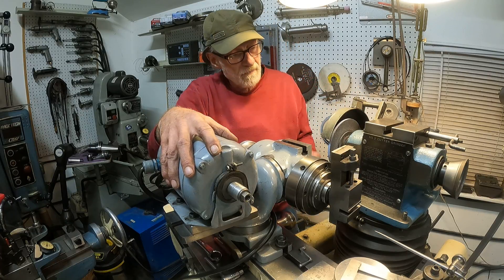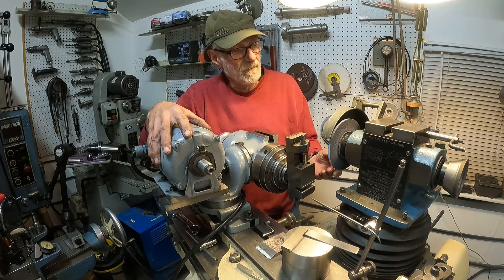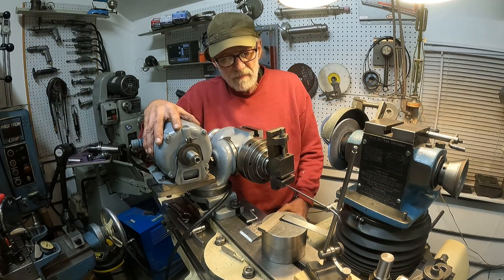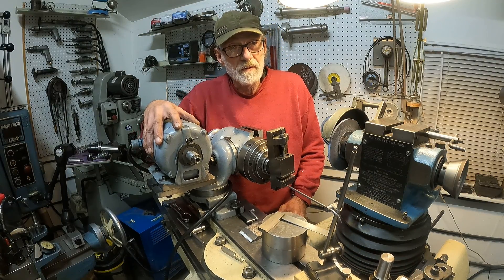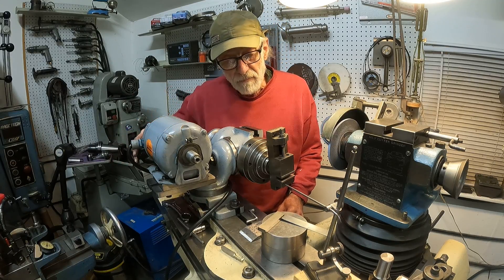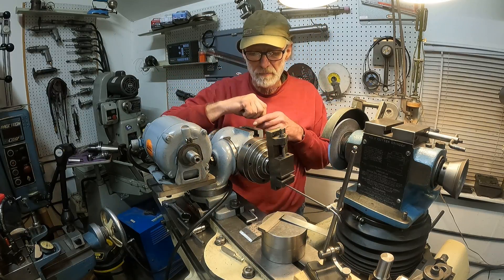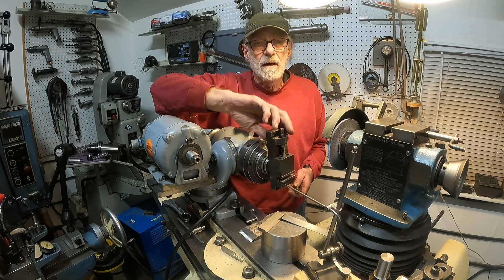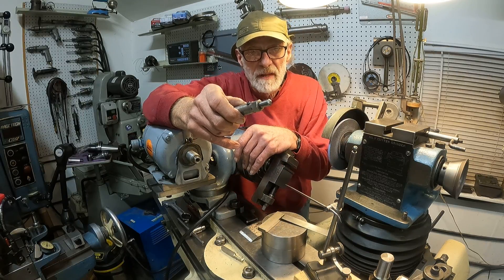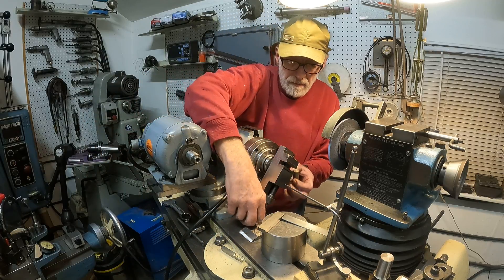I've swung the regular abrasive wheel around and I'm going to sharpen some high-speed steel. First I'll show you how I use this vise, which I find pretty versatile. I've got a diamond dresser and I'm going to put it in the vise — let me find a little handle here.